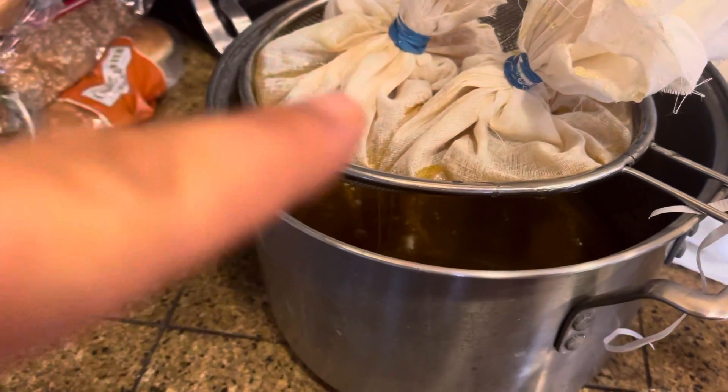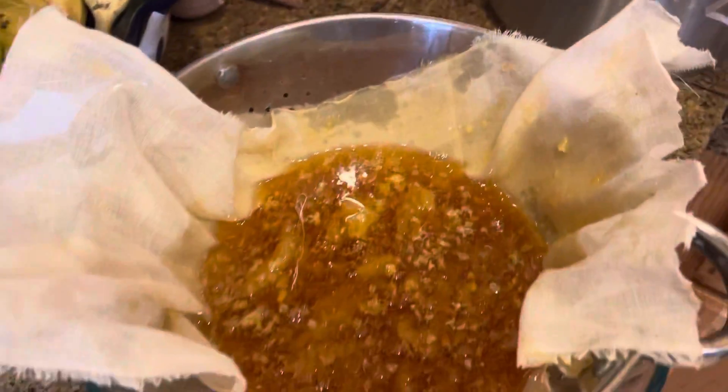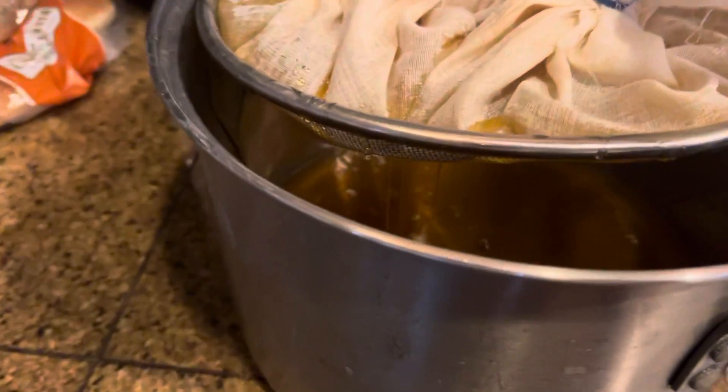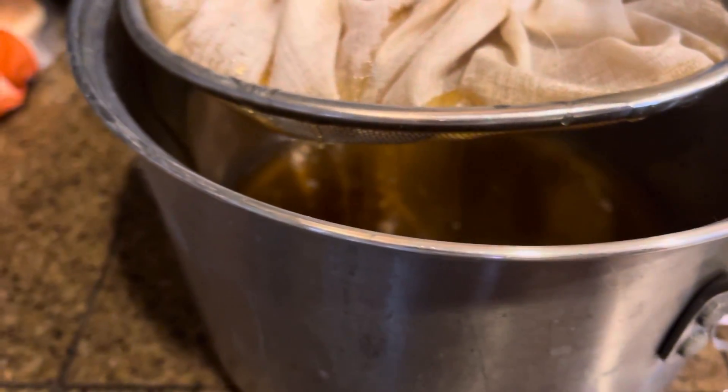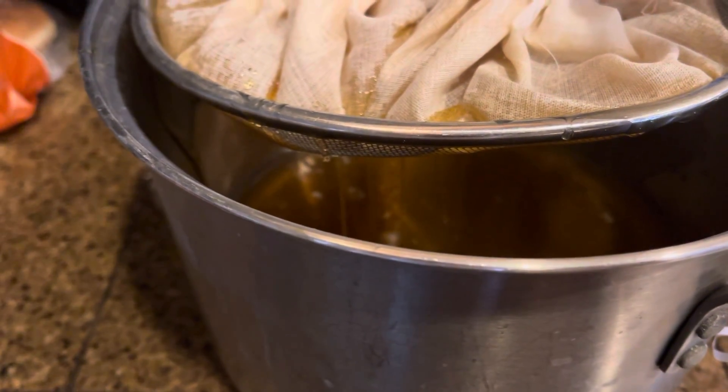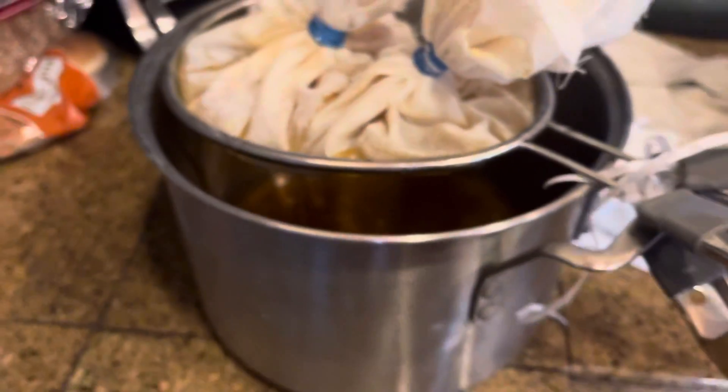So that's one frame, another frame, another frame, and I should have a bunch of honey — you can see it just pouring out there. It's pretty cool. And that's how you filter honey.